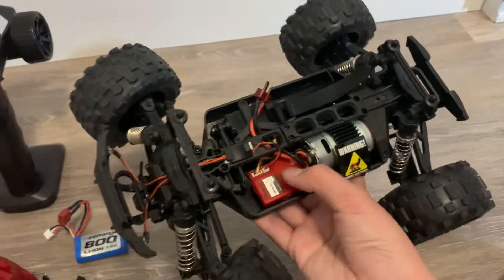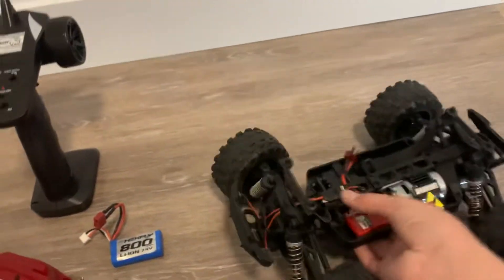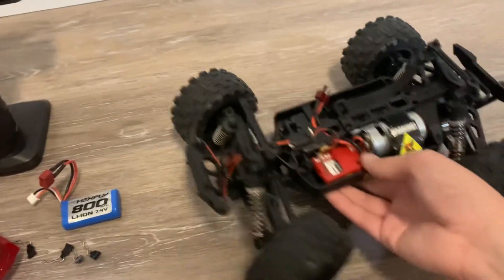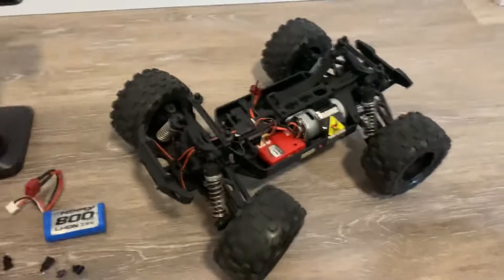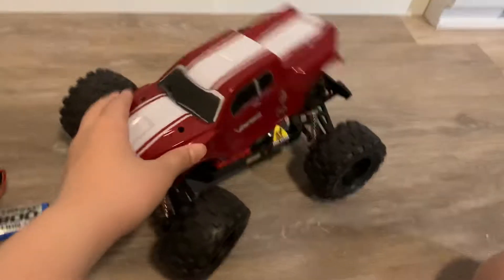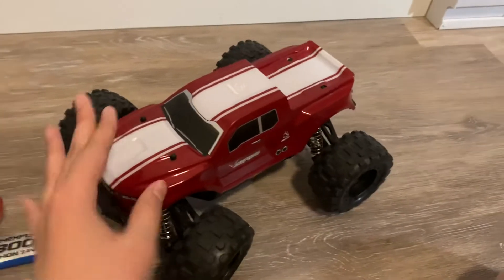Just a quick summary: plug it in, double-sided tape, snug it in, and put it in there. Very simple steps — a very simple three-minute install for a very cheap RC car.